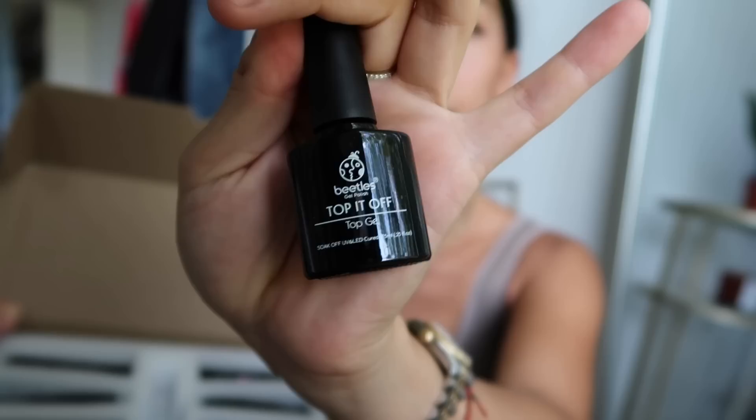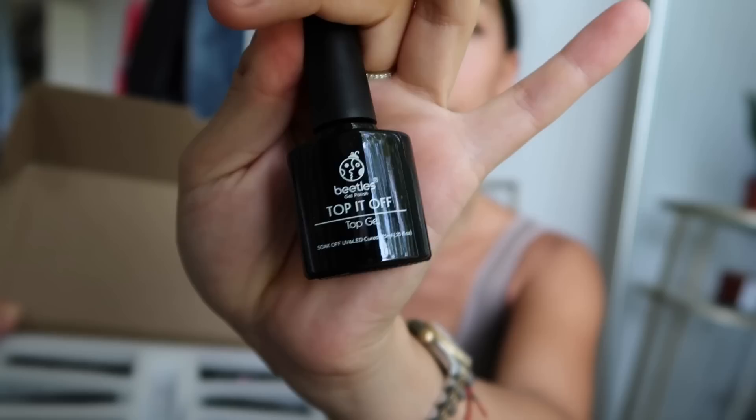So first it comes with these two little pieces of paper and I'm assuming they just tell you how it works. Then you get a top coat and six different colors: clear white, natural pink, skin tone, bean red, and dark pink.